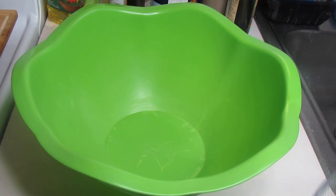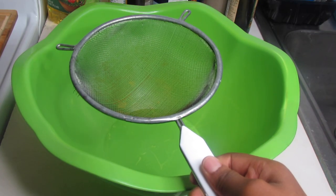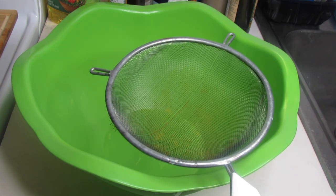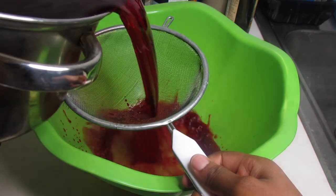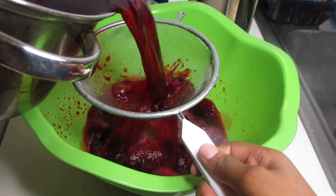And reserve that for later. Now in another container, I'm going to filter the bissap juice with a colander because I'm not going to use the leaves from the juice. Be careful that the juice does not pour, as I did.